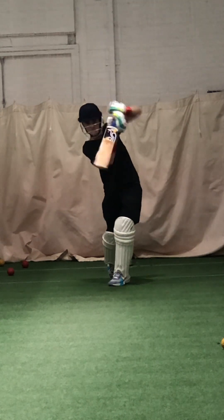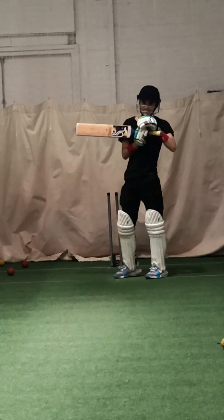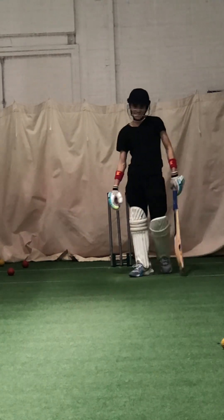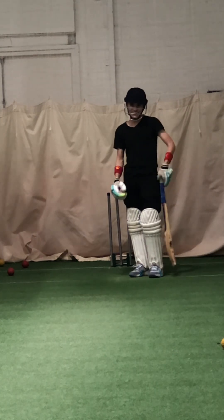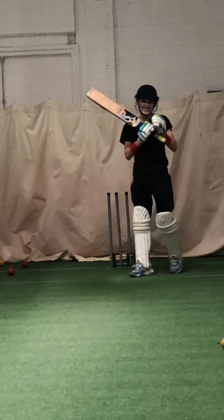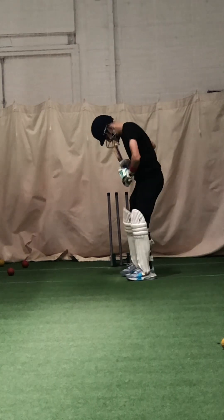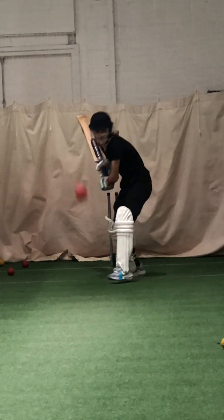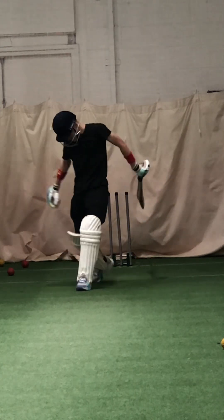Beautiful shot, there it is. Well played. It feels so nice, right? I know it does — it looks so pretty. Come on and keep going. Lovely shot. Good, well played.